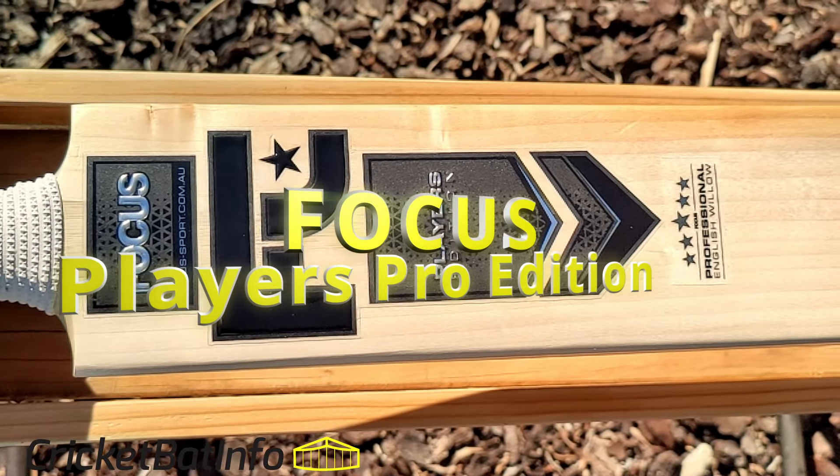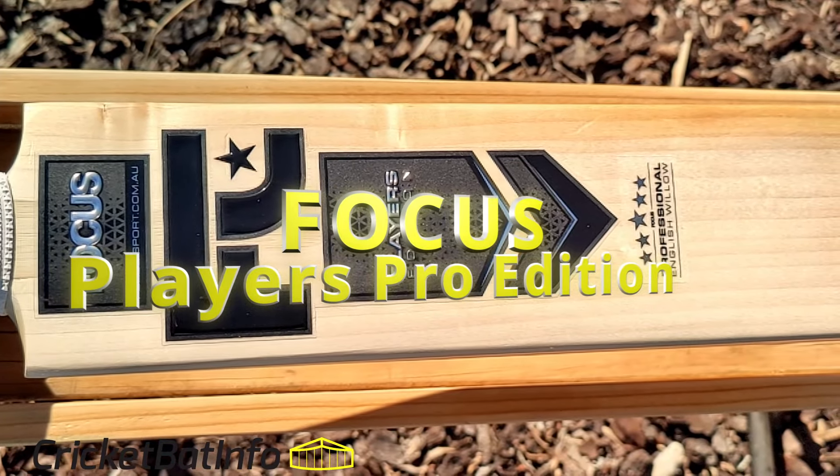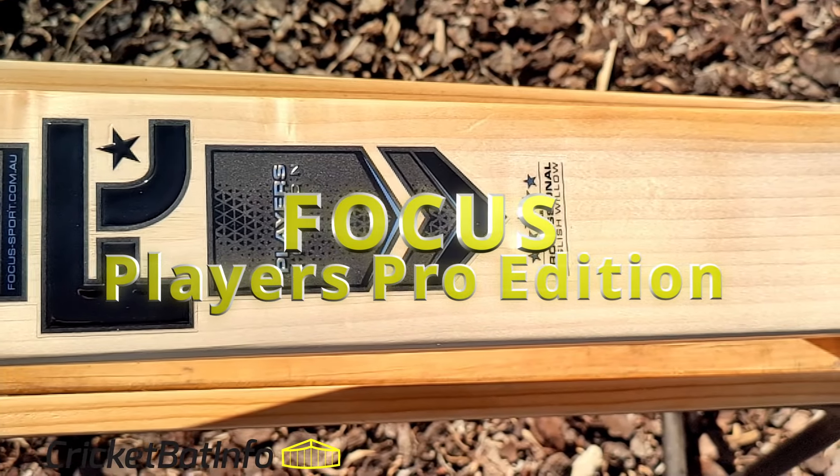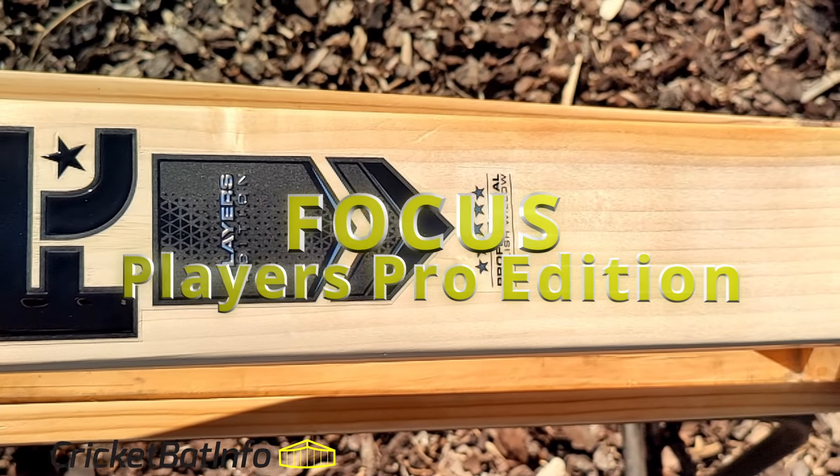Hi everyone, welcome back to CricketBatInfo. Today we are doing a bat I haven't seen for a while — the Focus Players Edition. Top of the line professional English Willow from Focus, an Australian brand.